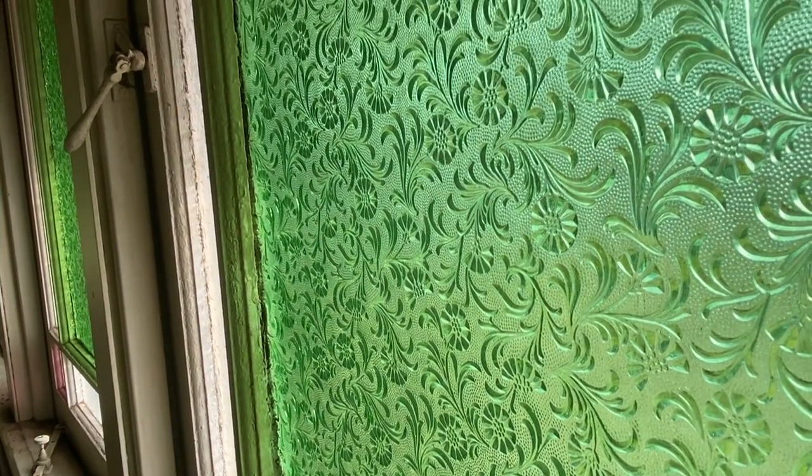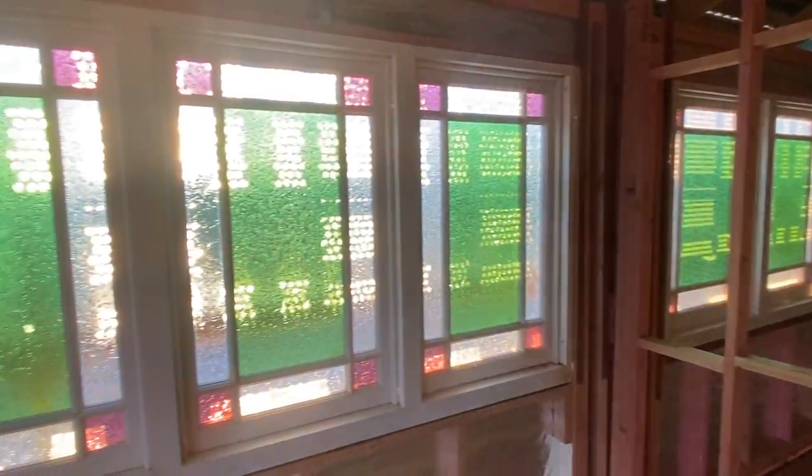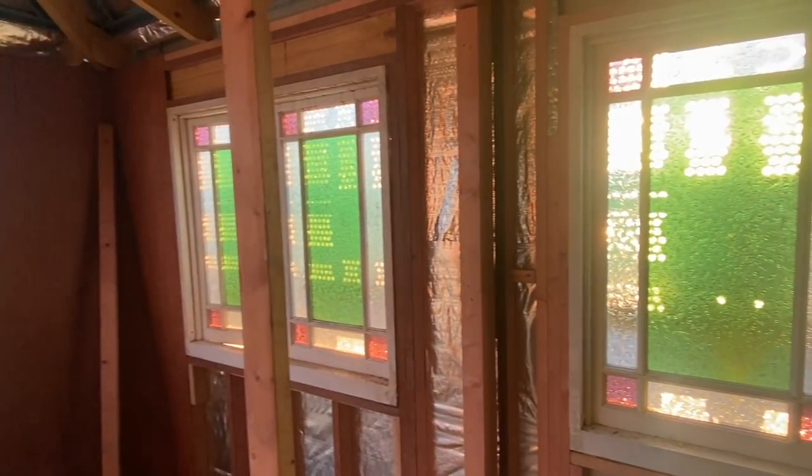I've put a timber reveal along the outside just to tie it in with what we're going to have on the upper level. For the upper level, if you've been following along, the house came with green and purple floral stained-style windows pretty much throughout. What I've done is pulled them all down and sent them off to a window framing person to have them all fixed up and reinstalled into the house.